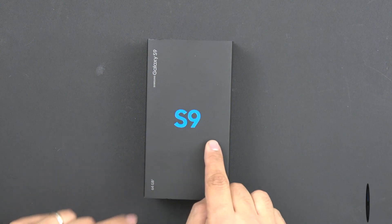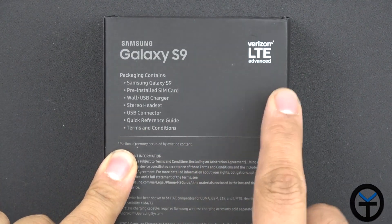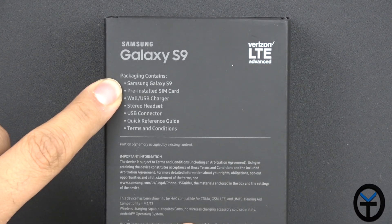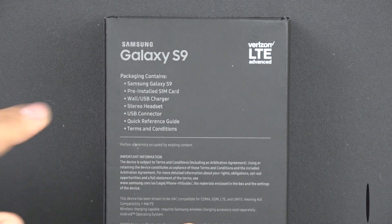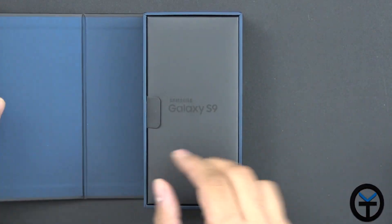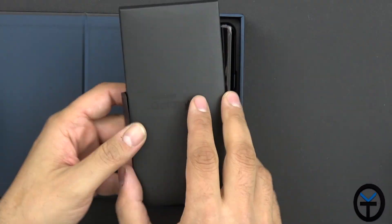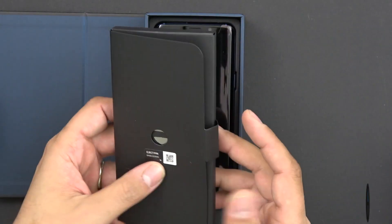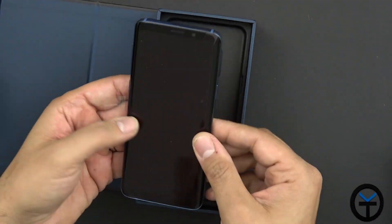This is the Coral Blue version of the 64 gig model S9. There are supposed to be other models with more storage, but this is going to be what they're starting with as a base. What we get in the box — this is the Verizon version, LTE Advanced compatible — includes the S9 with a pre-installed SIM card from Verizon, a wall USB charger, stereo headset, AKG-tuned USB connector, and a quick reference guide. Opening up, it's a little different this year — they don't have the phone right in front. They have the box with the SIM removal tool and instruction manuals. And here is the phone.